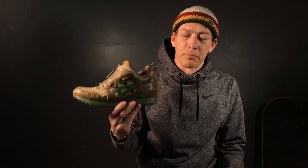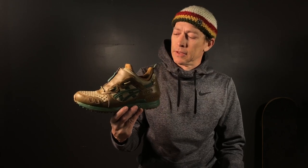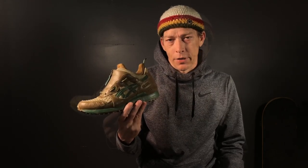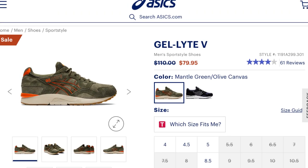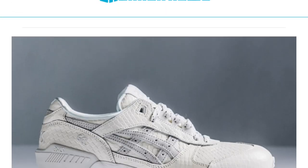According to Asics' own wording, this mid-top model is inspired by the mountains and designed for the streets. Now if you're not familiar with these classic Asics shoes, these are a mashup — a Frankenstein, if you will — of the Gel Light 3, the Gel Light 5, and the Gel Respector models.